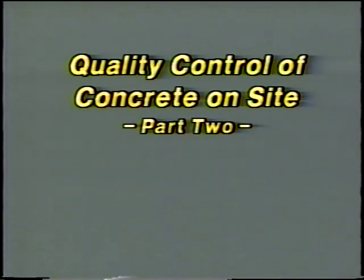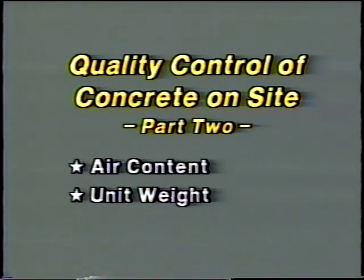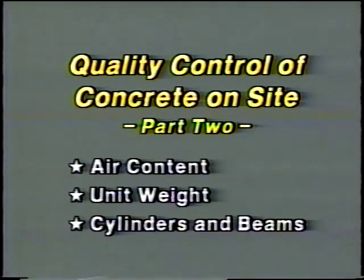This second part of quality control of concrete on site will examine the test methods for air content and unit weight, plus the procedures for making cylinders and beams for compressive and flexural strength tests. To begin: air content test methods.